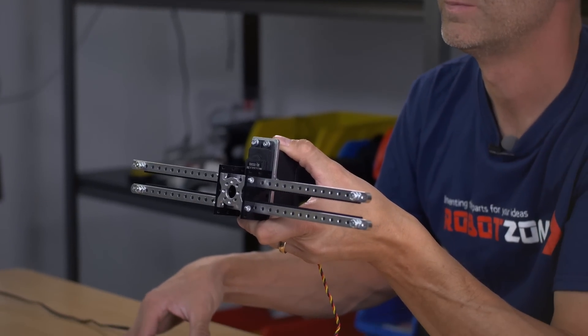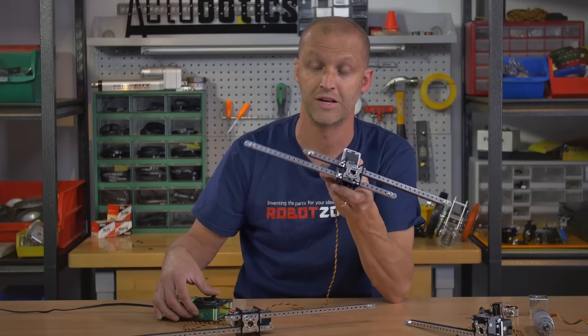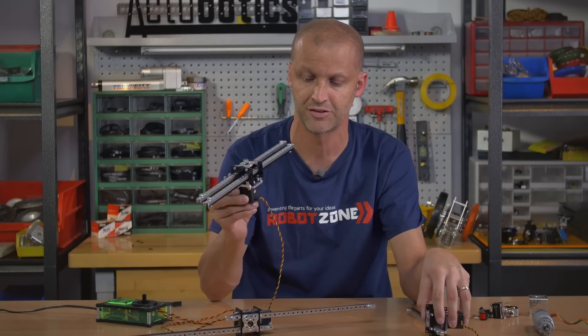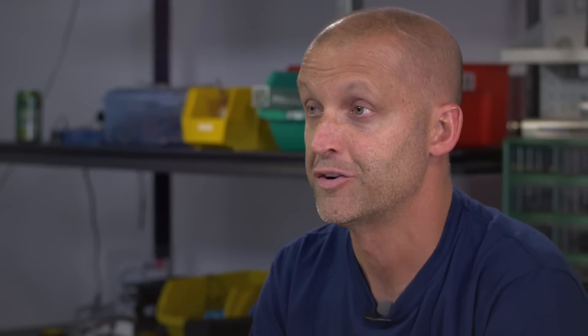These offer a lot more versatility than just a single rack. If you're running wings out or doing any kind of action where you need something extending out either side, these are great solutions. Be sure to check out the website for these, and we really appreciate you watching our videos — make sure you subscribe for more. Take care!